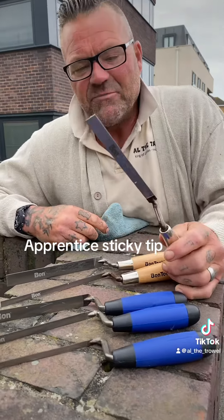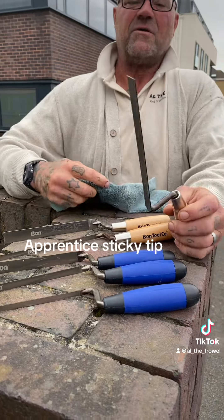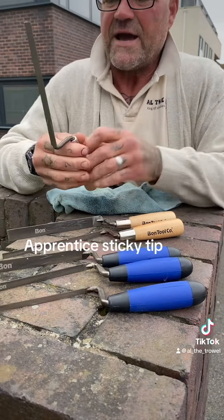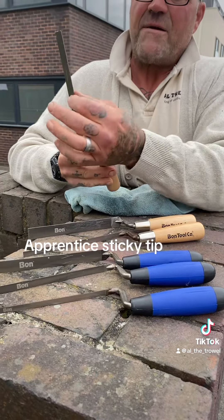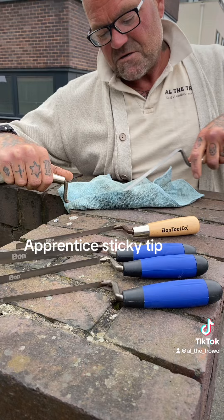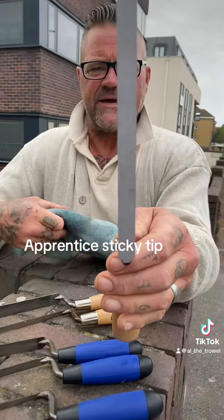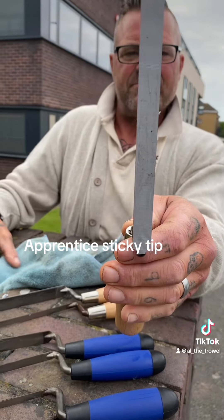Okay, so these are my new bond finger pointers, which I will be talking about on another video. So what I've done — they had a sticker on there that wrapped around the whole blade of the trowel. I got one of the other ones, scraped it off, and then you're left with all that sticky residue.